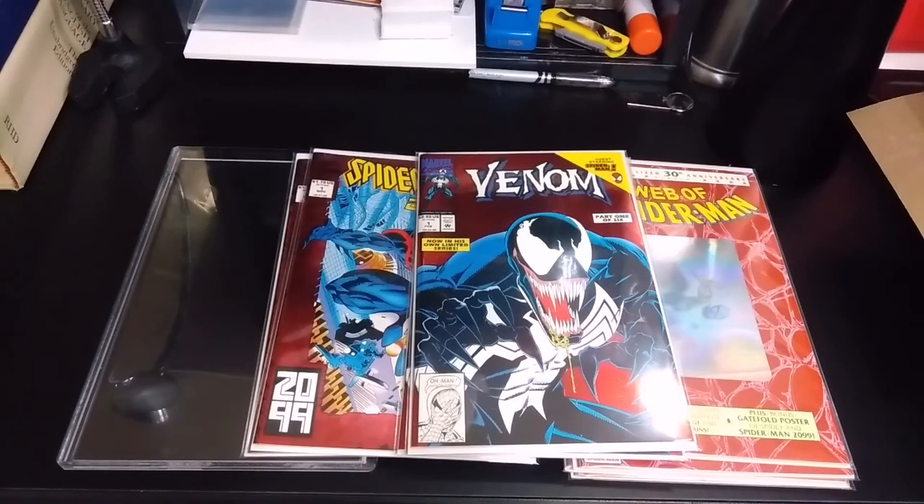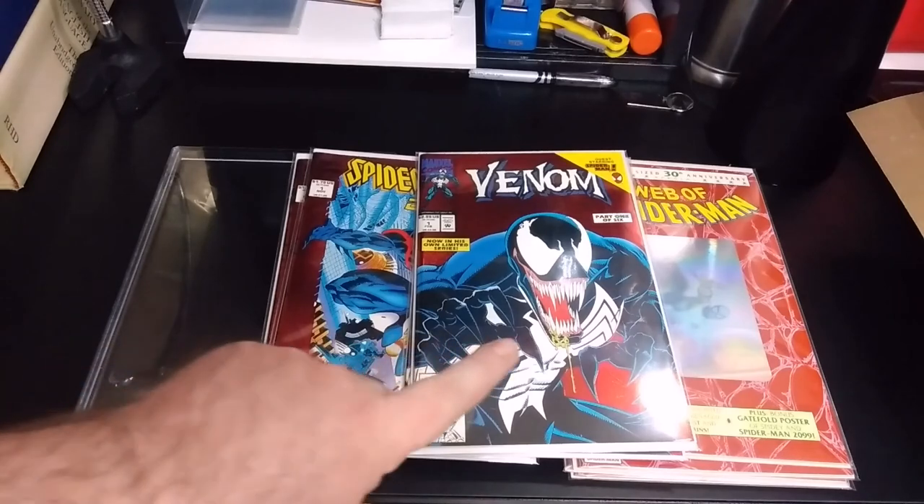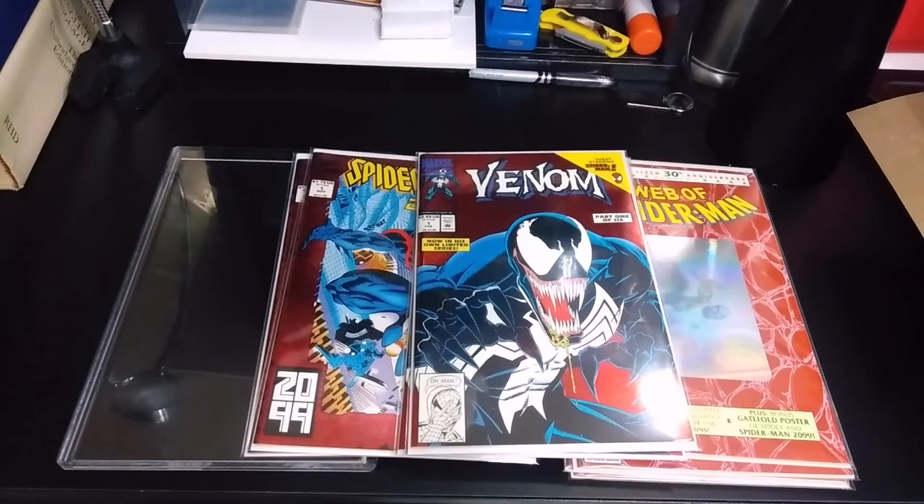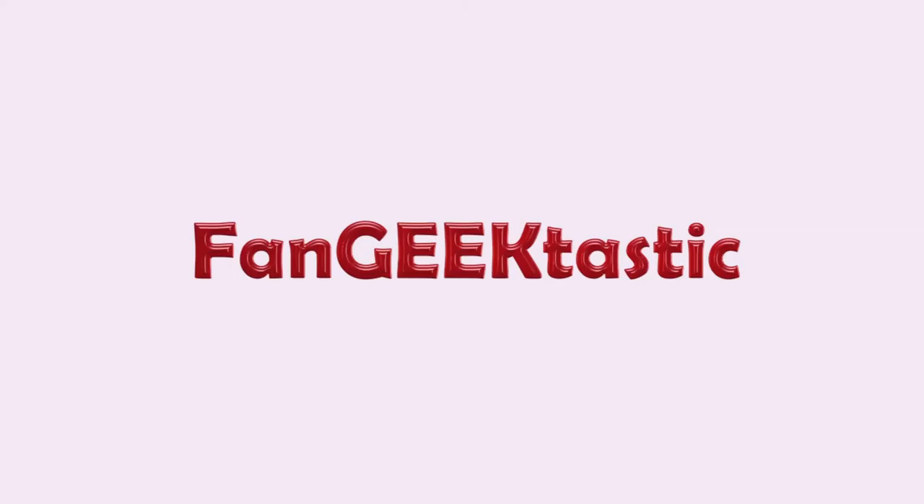Thank you for joining me today as I press irregular comic books, including the foil, the hologram, and the embossed. If you have any more questions, please leave them down in the comment section. If you like this video, please like, share, and subscribe to the channel. For everything you're a fan of, everything you geek out about — this is Fan Geek-tastic, and we're here for you. Thank you for joining us.